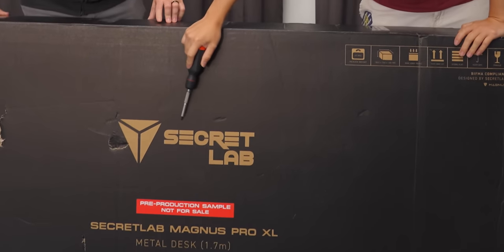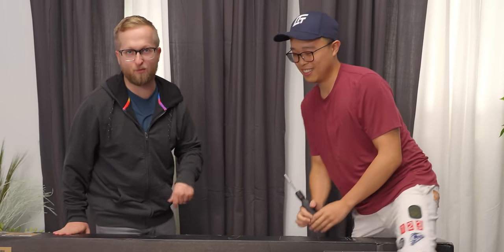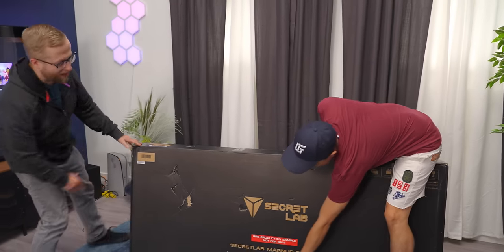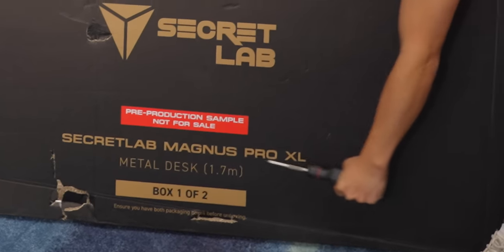That's right, folks. We're back with another Short Circuit. This time we're checking out a desk, and you've got me and Dennis hosting this video — so it's a two-for-one deal. Today we're taking a look at the Secret Lab Magnus Pro XL, which is a sit-stand desk.